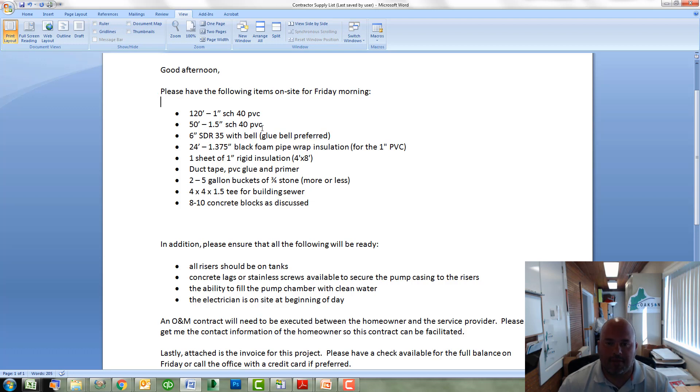We'll need some 1.5 inch schedule 40 pipe that is for the pump supply line and the gravity return that goes back to the inlet of the septic tank. 1.5 inch schedule 40 pipe could also be on the list — if it's a top feed manifold, we'll need some of that. In this case it wasn't on there, but perhaps for your project it may be.